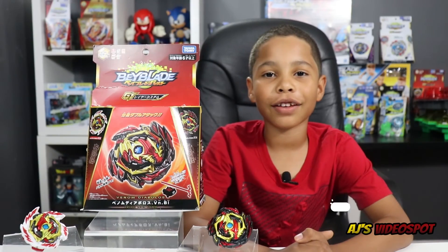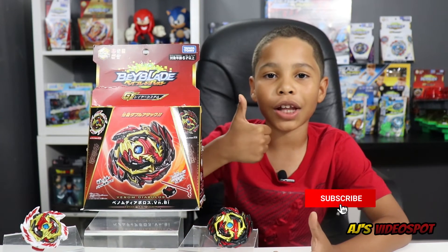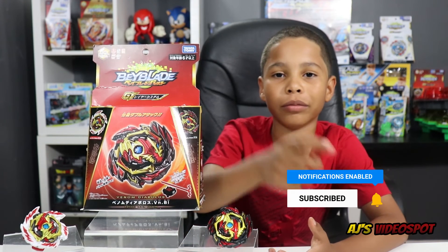Okay guys, that's the end of my video. Thank you for watching. If you liked this video, leave a like. If you want to see more videos, subscribe, and I'll see you guys in the next one.